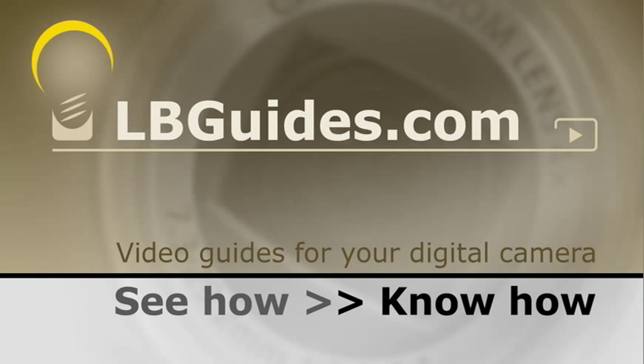To find out much more about digital photography and your digital camera, go to lbguides.com. Thank you very much.